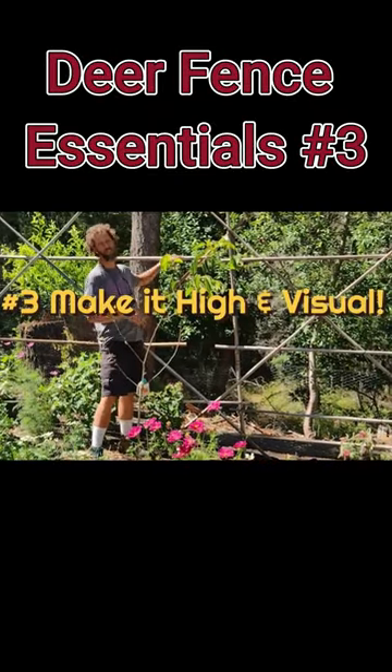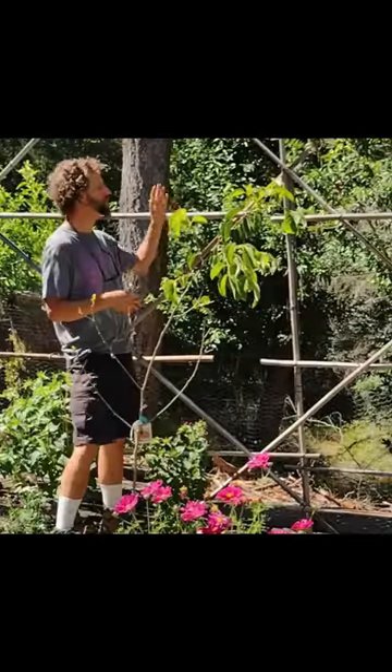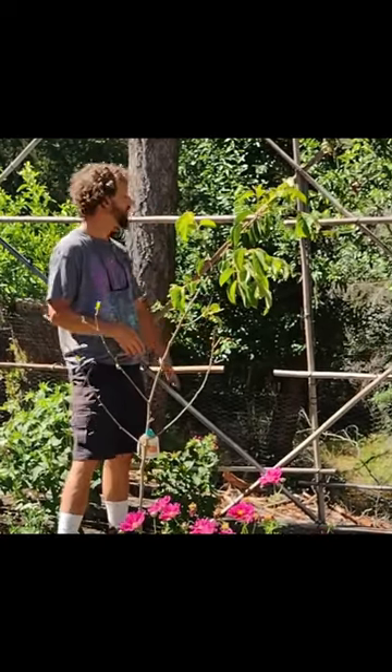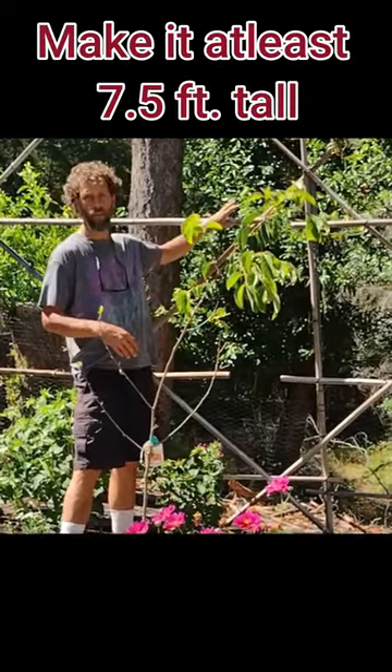Tip number three is to make it so that they can't jump over. That's why deer fencing is taller than six foot, and even four foot heights aren't enough. You've got to make it at least seven and a half feet tall.